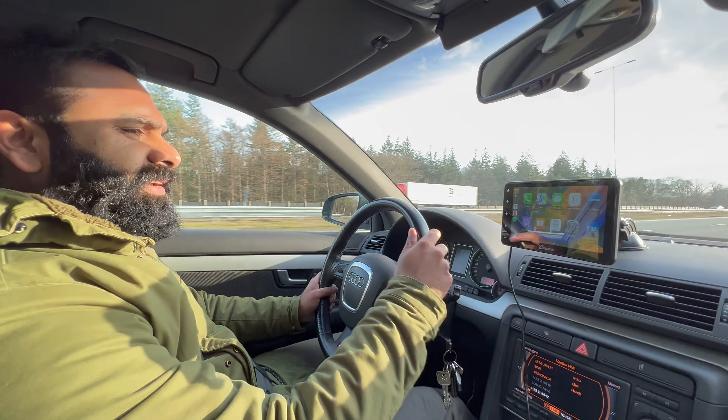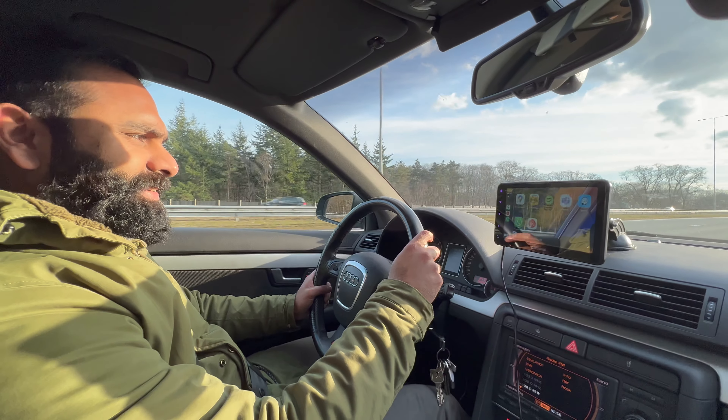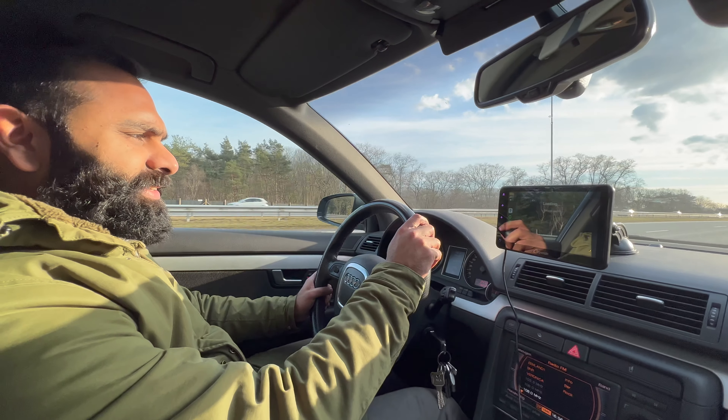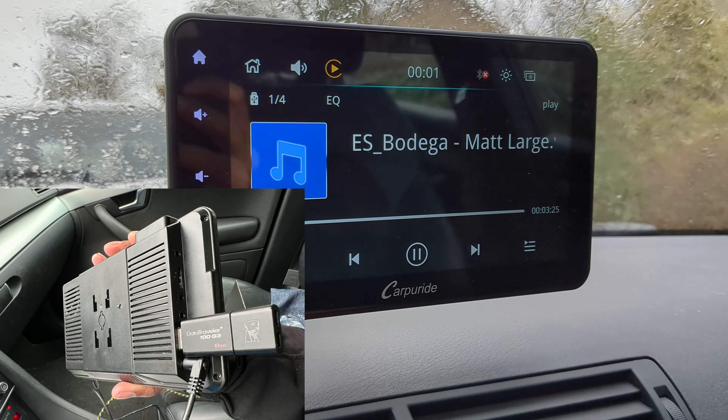The microphone results were incredibly bad. This was after I moved the CarPuride closer by removing it from the windshield and mounting it on the dash. Phone calls are, for me and probably many others, a crucial feature for a piece of tech in the car. With these microphones it's just not doable — the people on the other end of the call had to put their phones on speaker, crank up the volume to max, put it to their ear, and still had difficulty understanding me. Unacceptable.